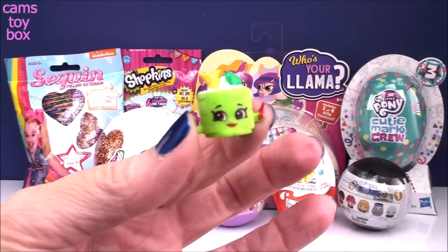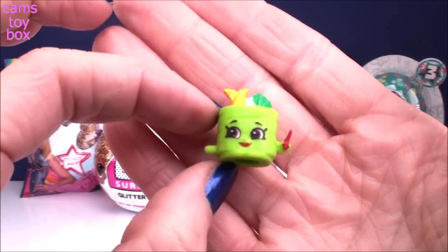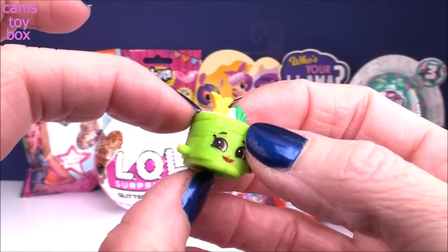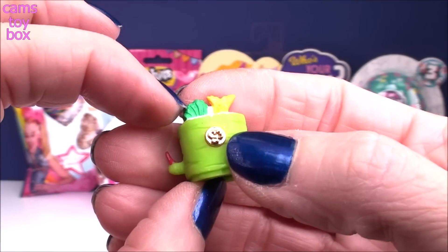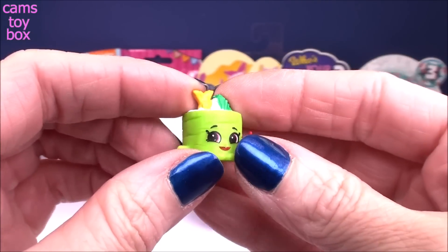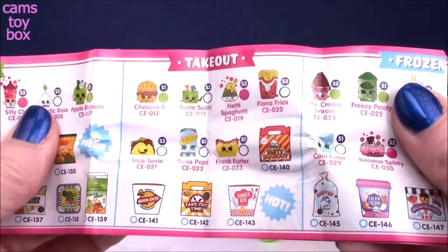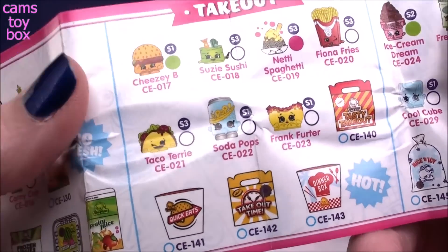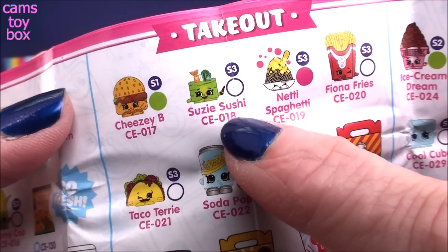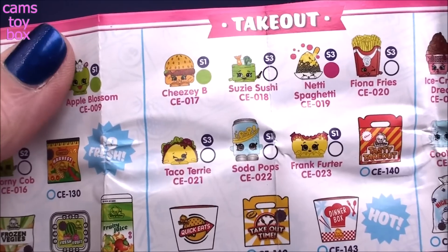Oh, it looks like we got some sushi. This is Susie Sushi — she's way back from Season 3. It comes with a little tag on the back that tells you which season to find them in. She looks absolutely delicious, if you like raw fish, that is. She would be in our takeout category. She's a common Shopkin for this series, and I think she is super awesome.